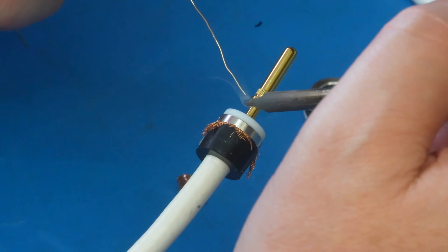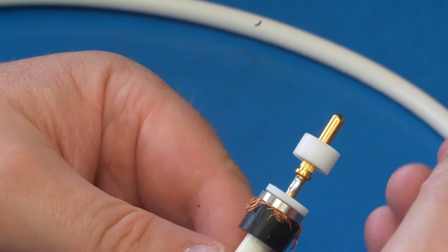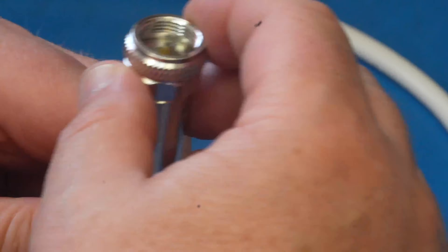I get asked quite a lot how to put on M&P plugs, so I thought what I'd do is show you today. I've got a couple of cables to do here, so let's crack on with it and I'll show you how to do it.